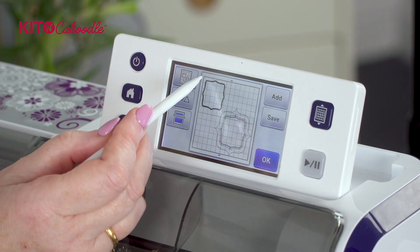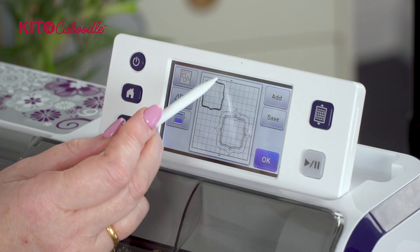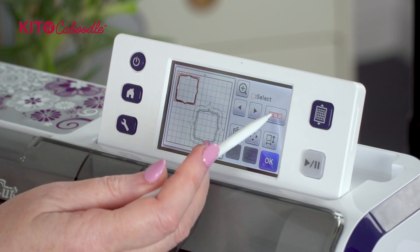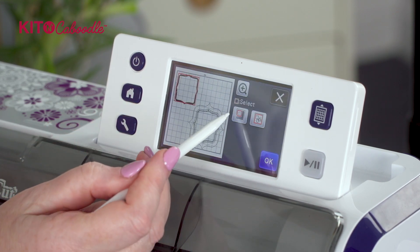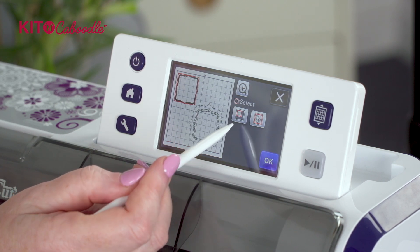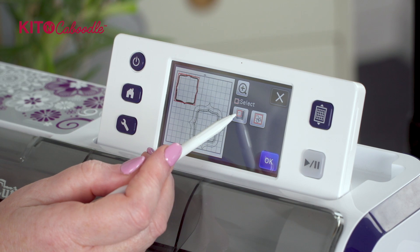I want to group all these five frames here together but without including this one. So I'm going to do the same thing again - multiple select - but this time I'm going to select part of the screen. Can you see how part of it's grayed out in this image? That's the button that you need.